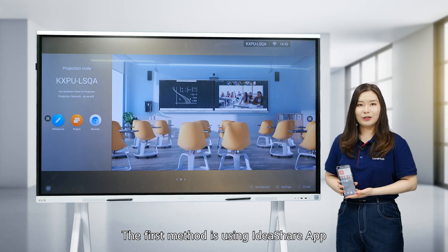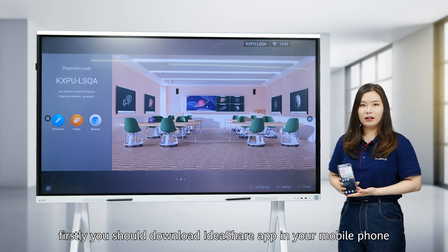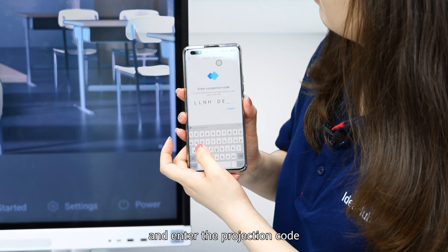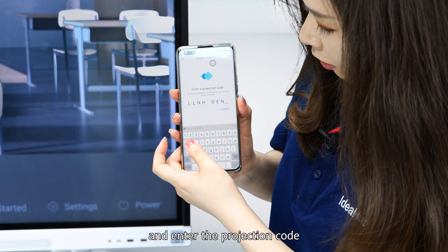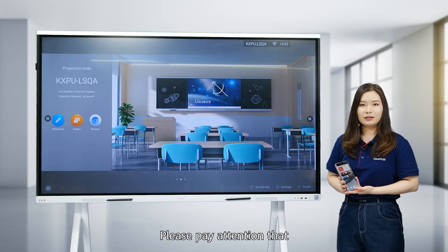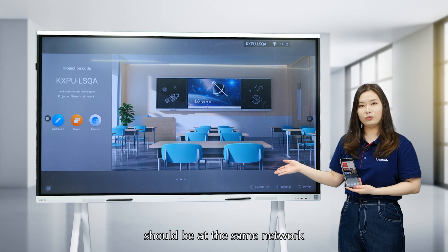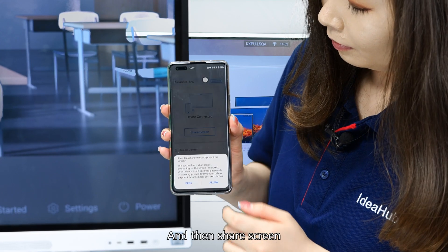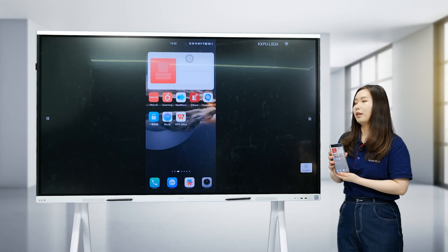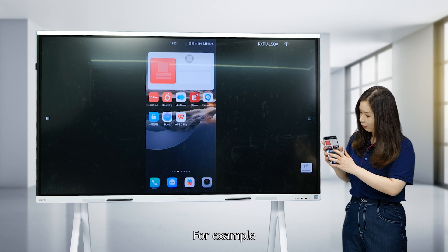The first method is using the IdeaShare app. First, download the IdeaShare app on your mobile phone, then enter the projection code in the IdeaShare app. Please note that your mobile phone and the Board 2 should be on the same network. Then tap Show Screen and Allow. Then you can start your projection.